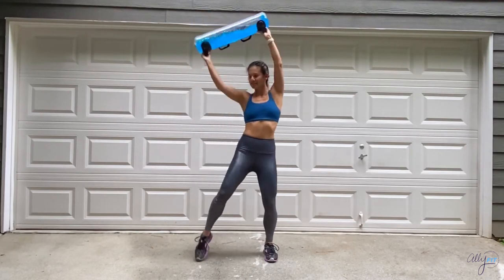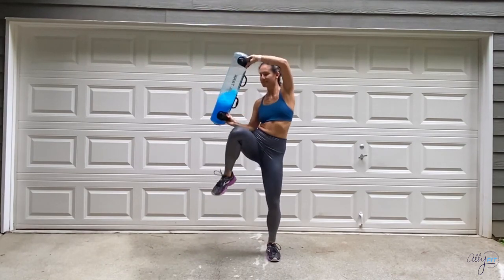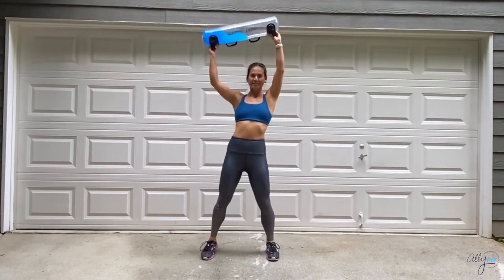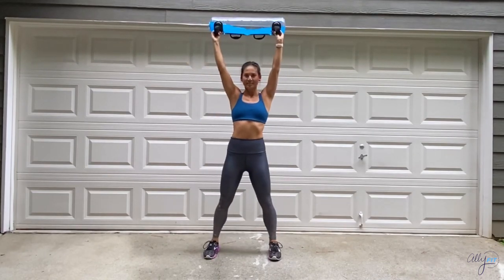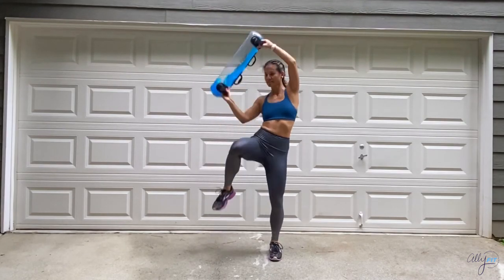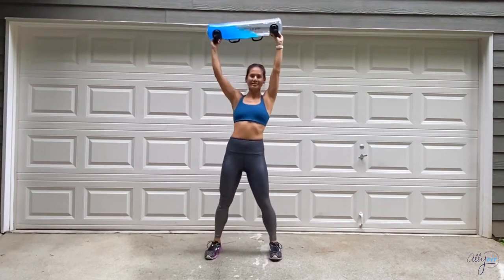Like always, watch your balance — the water in the tank is going to shift side to side and will want to throw you off, but don't let it. Great job, keep it up — you're in the home stretch. Last three, two, one, and stop.